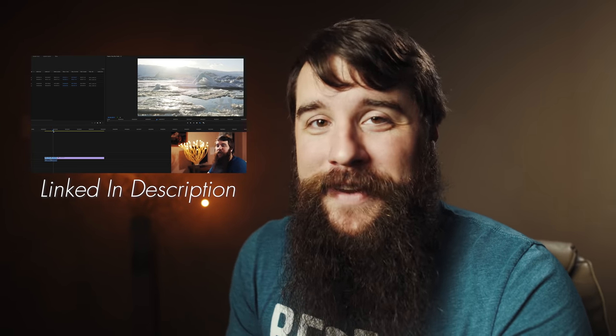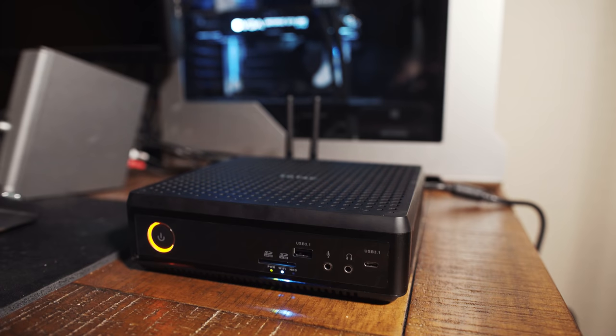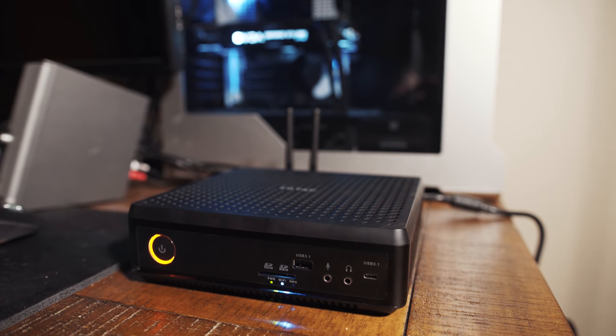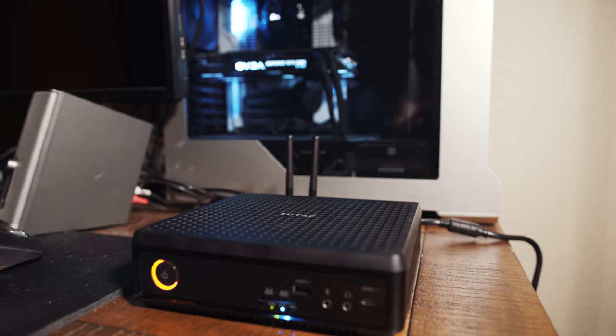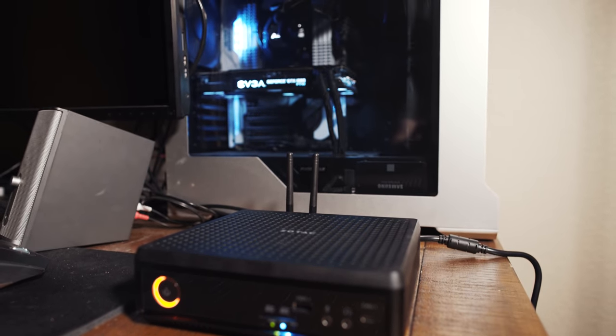Even on my 10-core, 20-thread desktop that I normally use to edit videos, that still does not load clips instantaneously — that's why I create proxies. If you create proxies, you're going to be able to scrub around in your timeline and it's going to feel like it's made of butter. If you want to check out my tutorial on how to create proxies, I will link to it in the description. To conclude this part about overall timeline performance, I found the Magnus to be about as responsive as my 10-core editing desktop. It's not perfect, but that's more of a knock against Adobe Premiere and its level of optimization, not really the Magnus. I'm very impressed by this PC, especially considering its size.